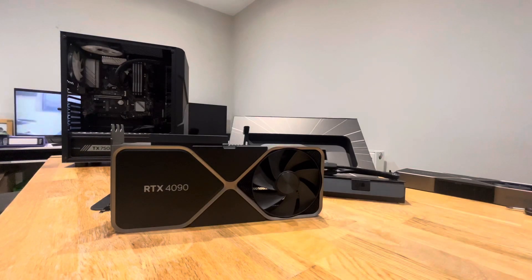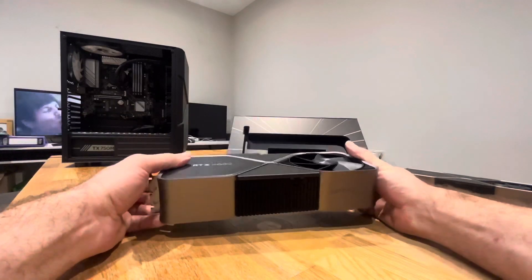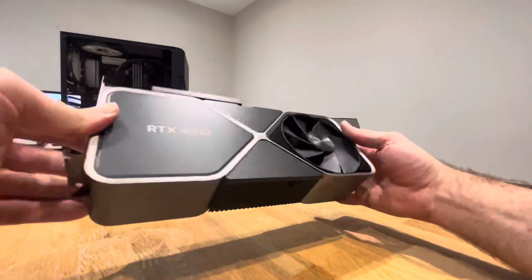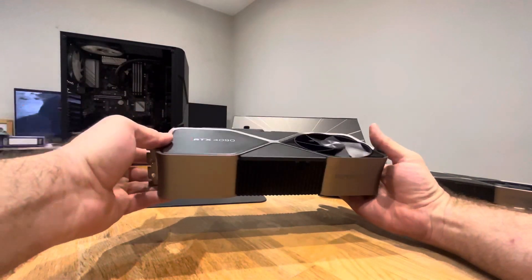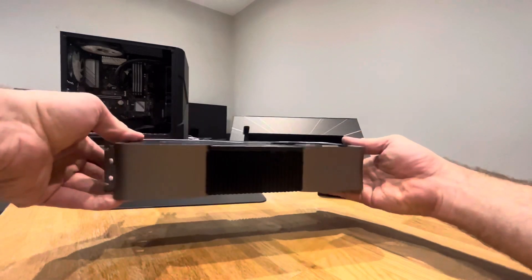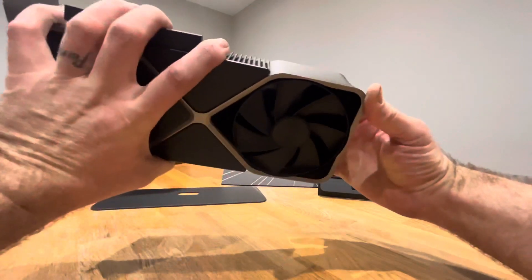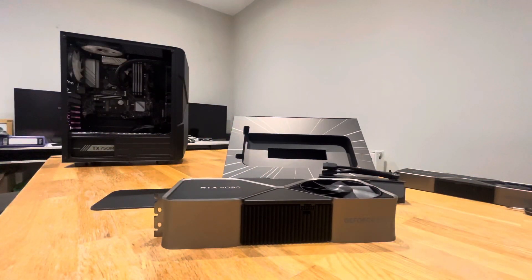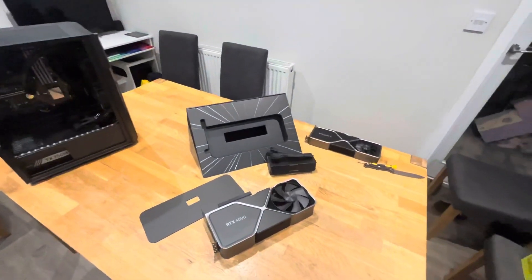I ordered all that yesterday afternoon and it's all come on a Saturday, which is really good. Most of the bits come in on Monday and then I'll do a little build. But this card is huge — I can't believe how big it is. It almost feels like it needs a stand. It's literally bigger than a standard house brick. Anyway, I hope you enjoyed the video of this stupidly big card — I'll be getting some gameplay on it at some point. Like, comment, subscribe and I'll see you on the next one.